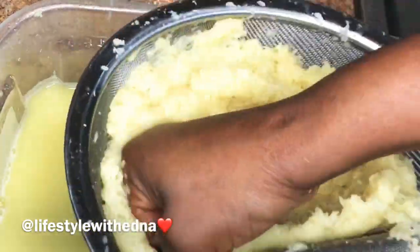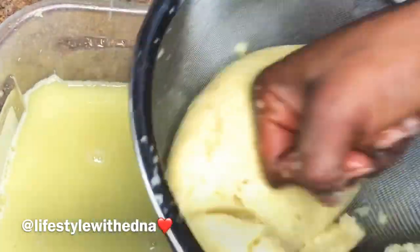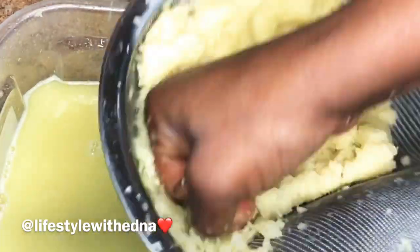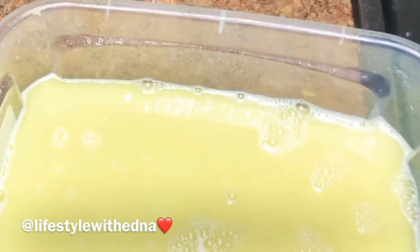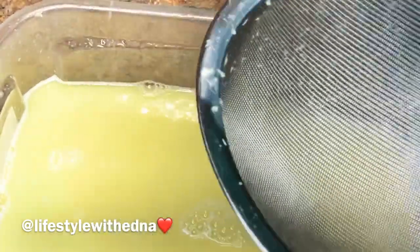I told you we would use our hands — yes, that's the proper way. My hands are very clean, so if you're disturbed by that, I just want you to know my hands are purely clean and I was making it for myself.